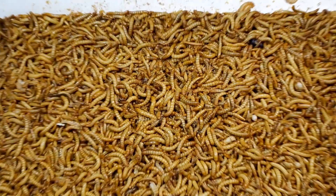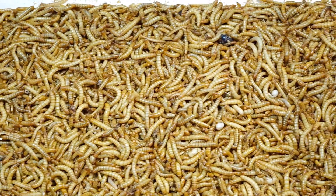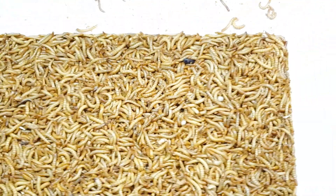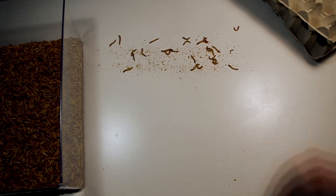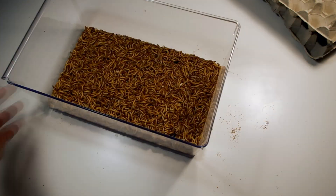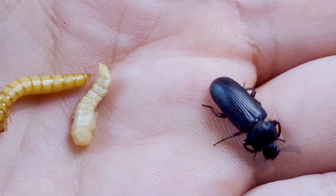I will add a substrate and feed them with apples and fruit, then move them to a cooler environment to keep them in larval stage as long as possible. These are the three stages of their life cycle: larva, pupa, and adult.